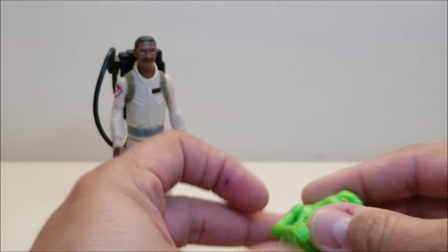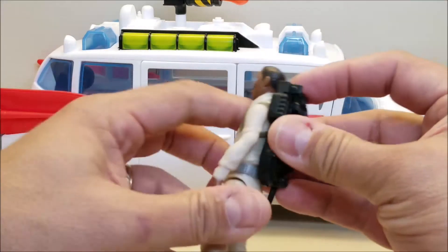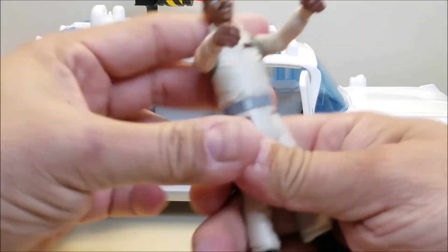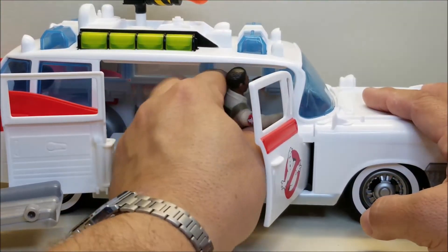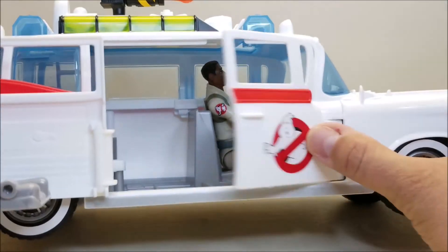Slimer has a little flat spot so he can lay flat and stand perfectly fine. This is neat because now I have a second Winston — my first Winston I can keep on the shelf on display with my other four Ghostbusters, and this one I can put in the Ecto-1. In general, you only ever saw Winston and Ray driving the Ecto, both in the animated series and in the movies, so I like to have Winston in the driver's seat. Now I have an extra Winston ready to drive the Ecto and go catch some ghosts.